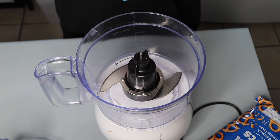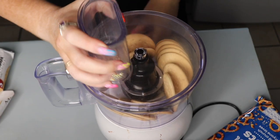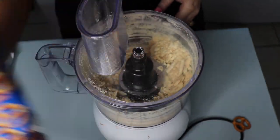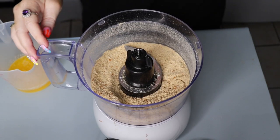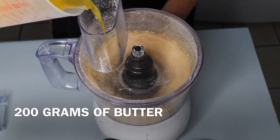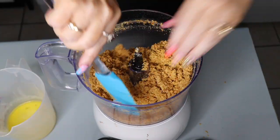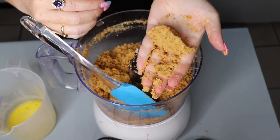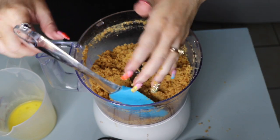We're going to add half a packet of Marie biscuits from Arnott's and blend that up. Now I'm going to add about 100 grams of salted pretzels. Get it to a fine crumb — if there are too many chunks in it, it'll just fall apart. Scrape it down off the sides. You know when there's enough butter in there because you'll be able to squeeze it and it will stay in shape. You want it to be like wet sand — that's the consistency we're looking for.